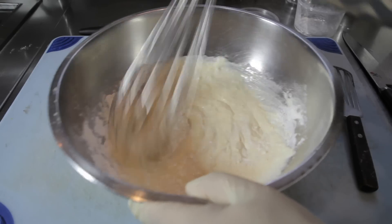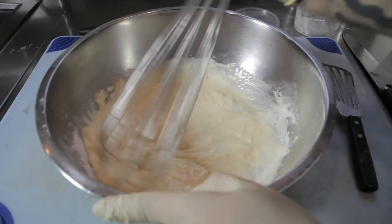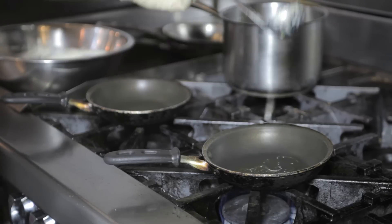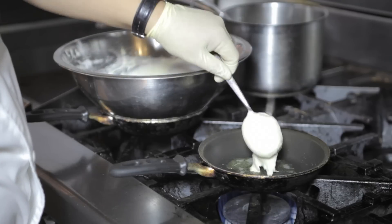Next, we're going to mix our ingredients together to combine a smooth batter. For the cooking process, we'll take a small pot, add one teaspoon of melted butter, followed by one quarter cup of our batter.